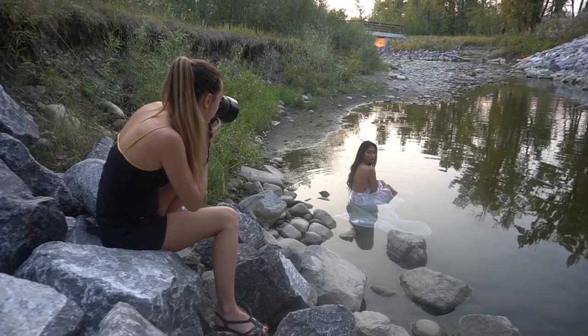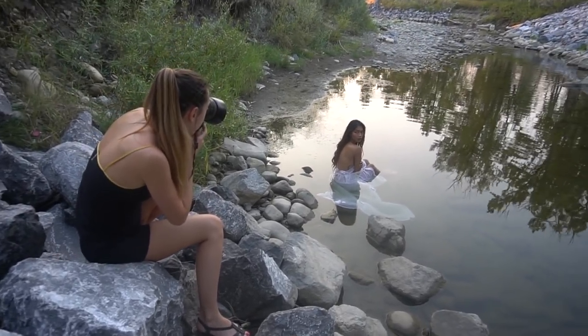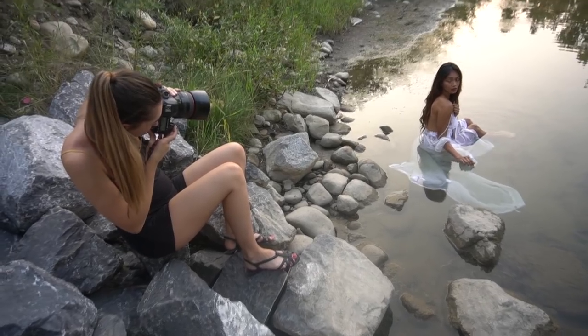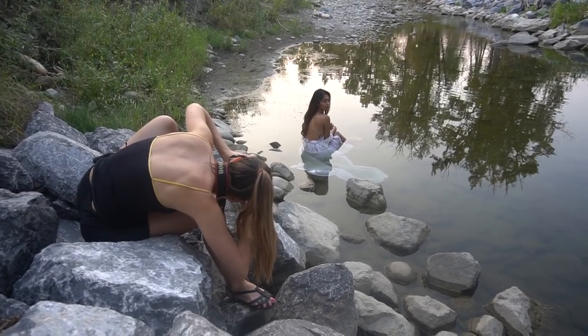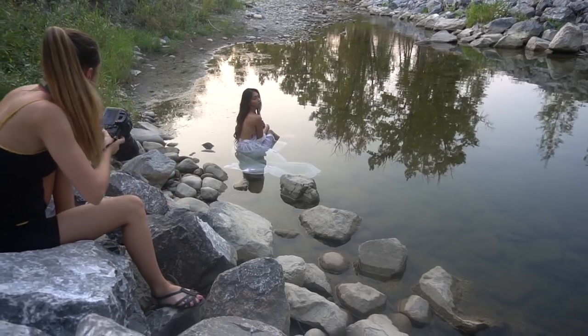For this last shot I totally forgot to turn on my mic, but we're shooting in the shade and I'm sitting on top of these rocks to get an upper angle on my model. She is sitting in the water and we're just taking some simple portraits, using the water ripples as the background.